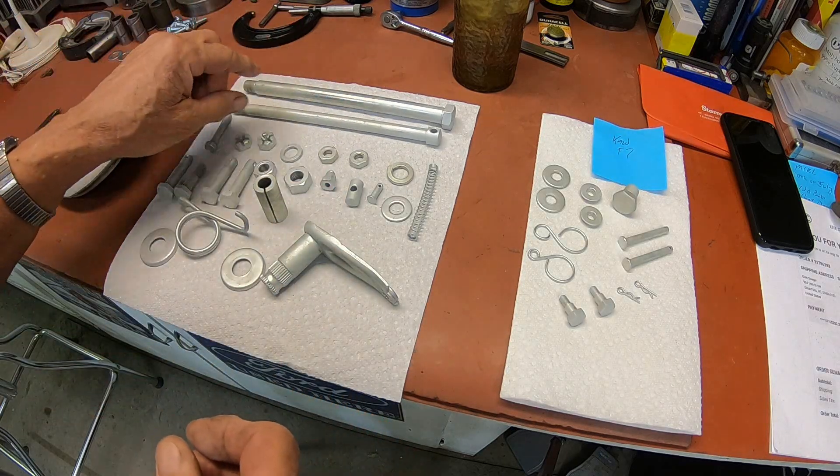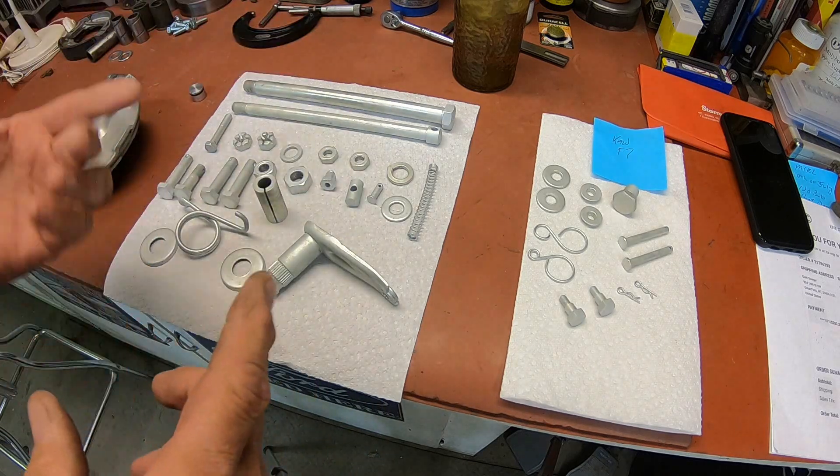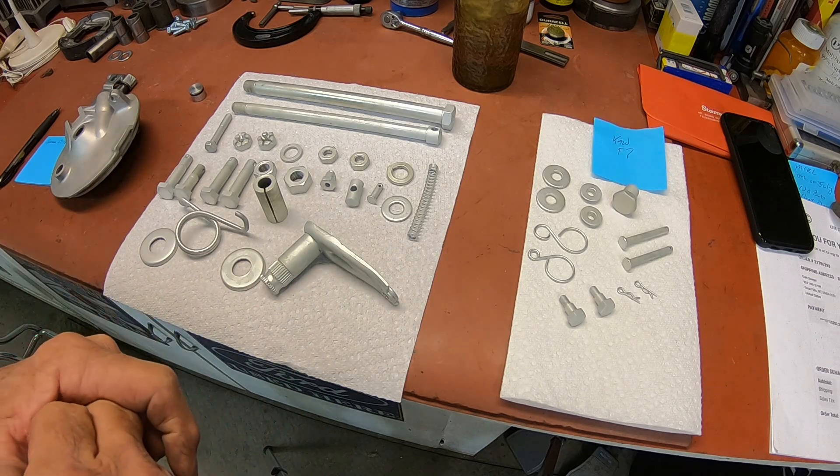Sometimes on the threads you have to chase the threads — and the nuts and the bolts and that sort of thing — and sometimes you don't. It just depends on how loose they are.